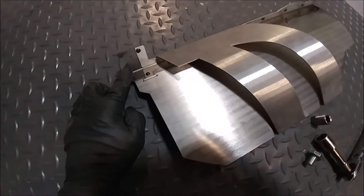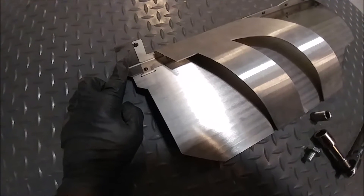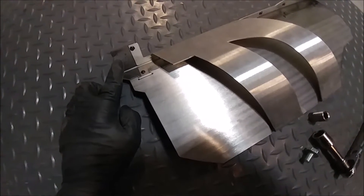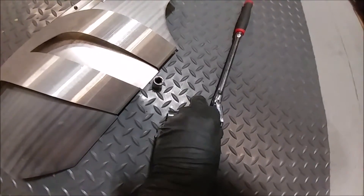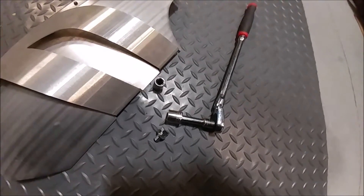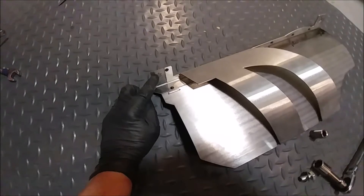Now this bolt is tough. It's just in between extensions, so you kind of have to play with not getting too many rotations with a socket. I've got a swivel head ratchet here that seems to work okay because I can kind of angle it in there. But this will probably be the biggest challenge.